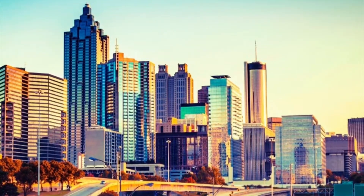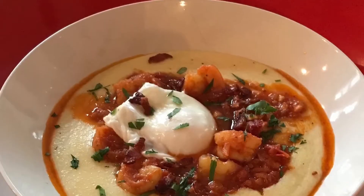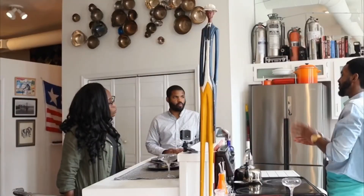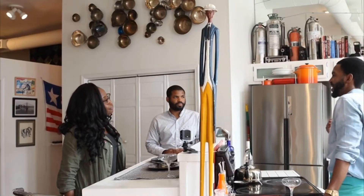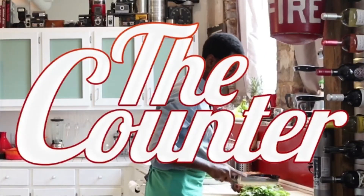Hi, I'm James, a photographer and online media personality in Atlanta, Georgia. This show is my way of sharing some of my favorite home cooking tips to eating restaurant-quality meals on a tight budget through recipes I've learned in my travels and also my West African and Southern American roots. This is The Counter.